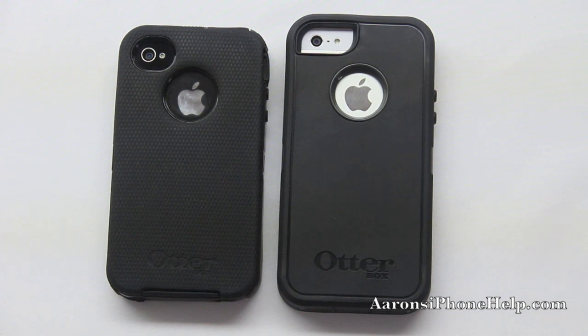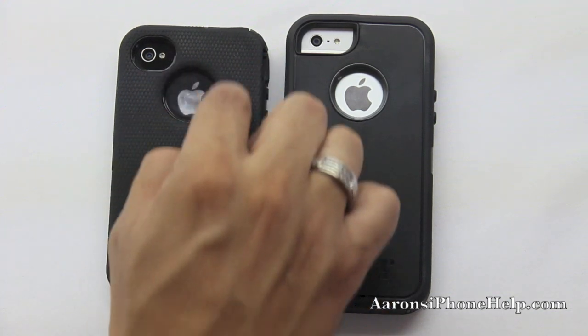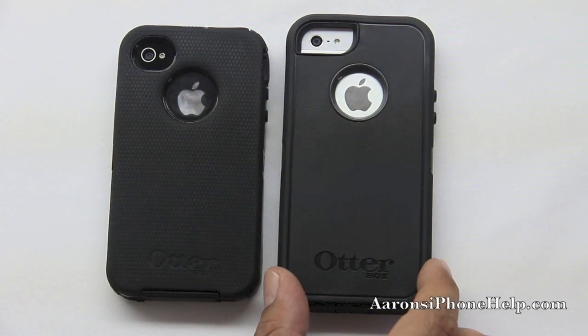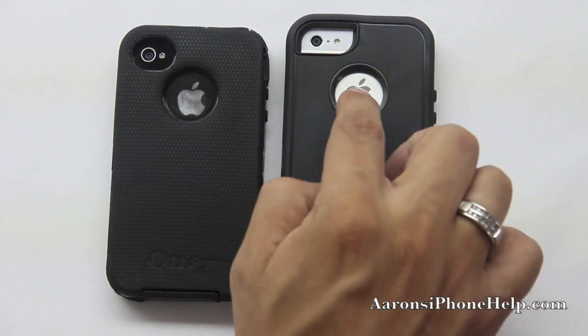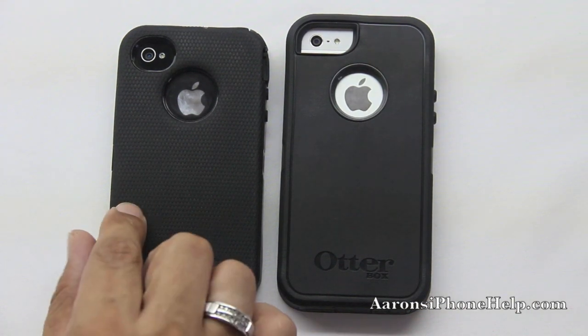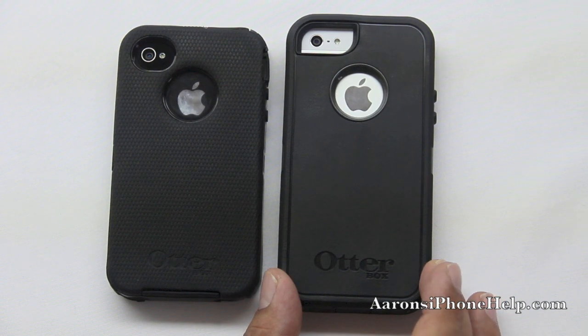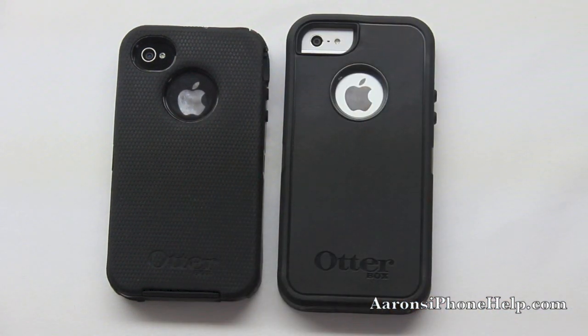We also have the OtterBox logo on both editions. On the bottom we have the spot for the Apple logo. On the iPhone 4S we had a very small bezel on the inside that led up to the silicone, but on the iPhone 5 we have a bigger bezel that protrudes out towards us in a tapered fashion. On the iPhone 4S we have sort of an oblong shape with the camera and flash right next to each other. On the iPhone 5 we have more of a stretched-out rectangular look, with a speaker in the middle between the flash and the camera.